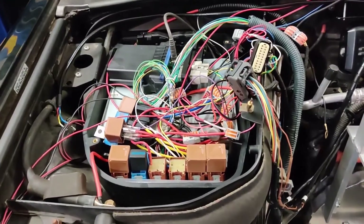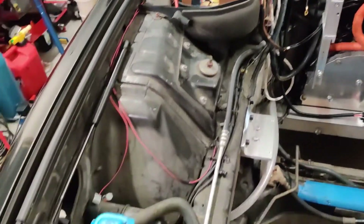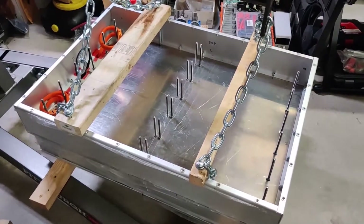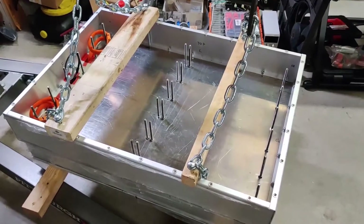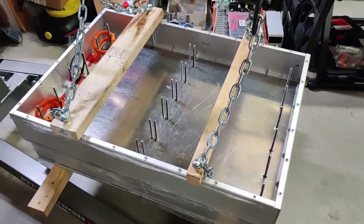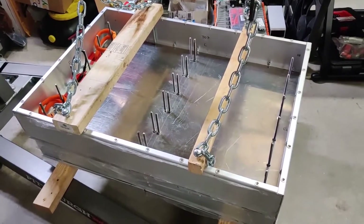Kind of a messy installation but that will be cleaned up soon. The battery box is right here, ready for installation — basically spent the last two weeks building this thing. It was an insane amount of work: over 250 drilled holes, over 100 taps — crazy stuff.